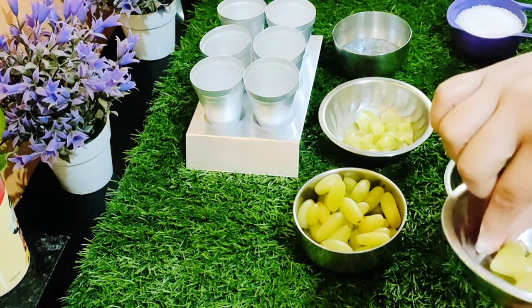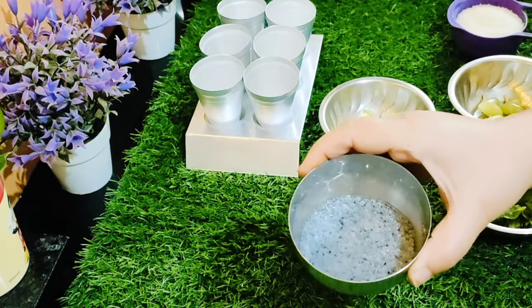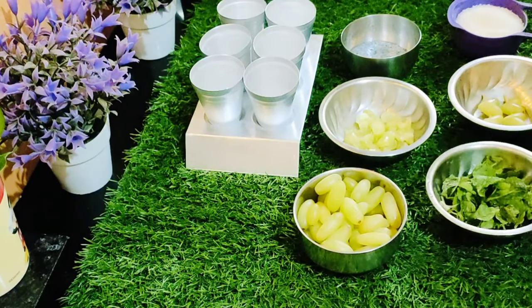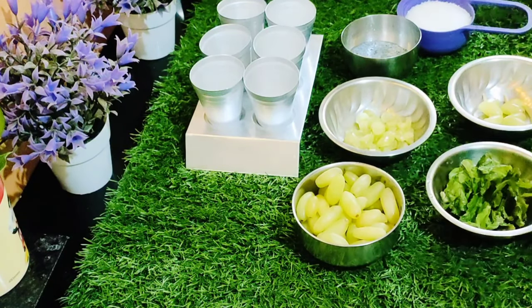I have cut the onion in a certain shape. We will put it in for 2-3 minutes. Here we have 8-10 minutes. There is half a cup of sugar and half a cup of onion. First we will cook the onion.